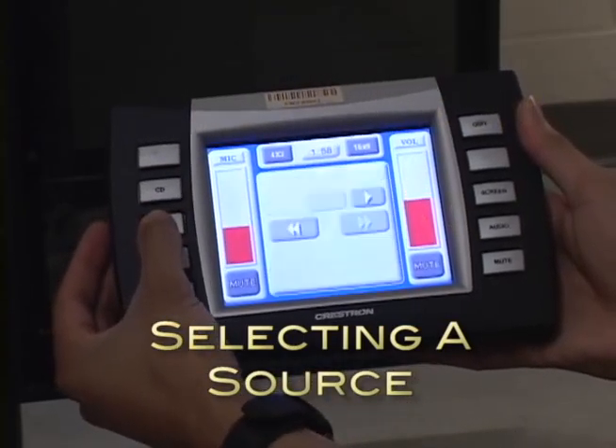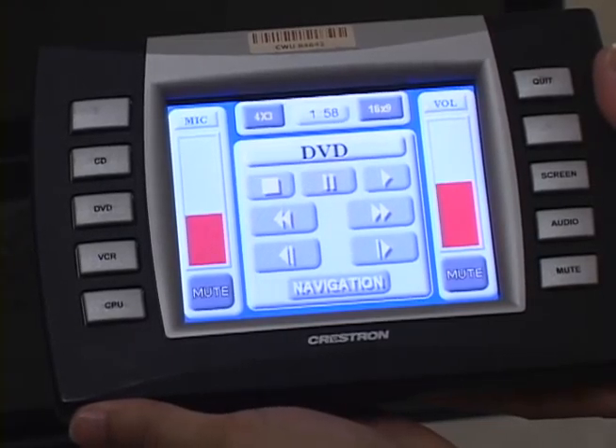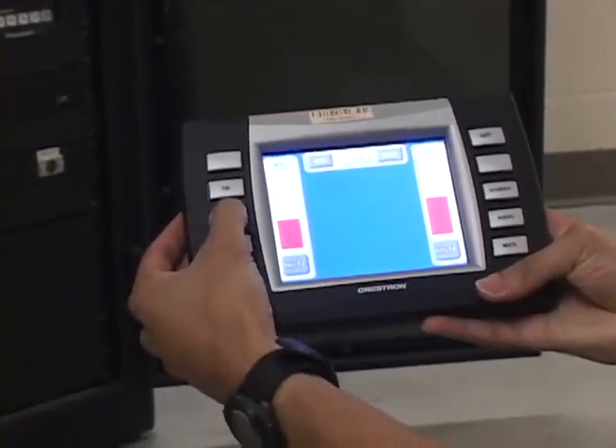Push the corresponding device's button on the remote control unit. If the remote has gone to sleep, it may ask you to tap the screen to begin once again. If so, tap the screen, then push the device's button again.